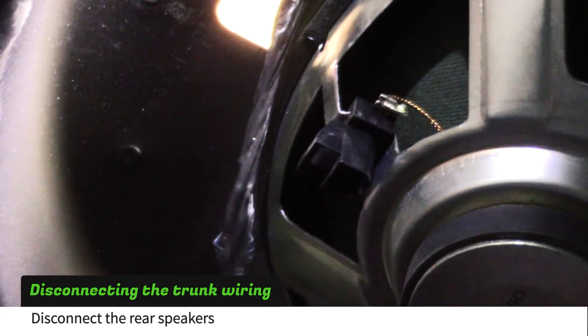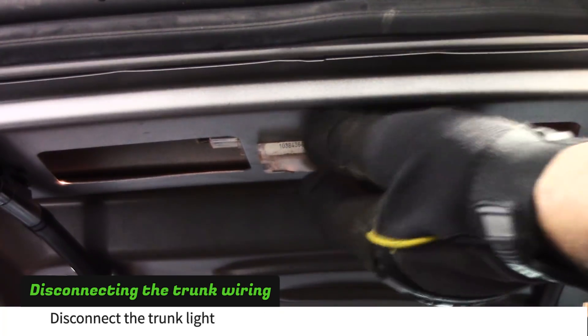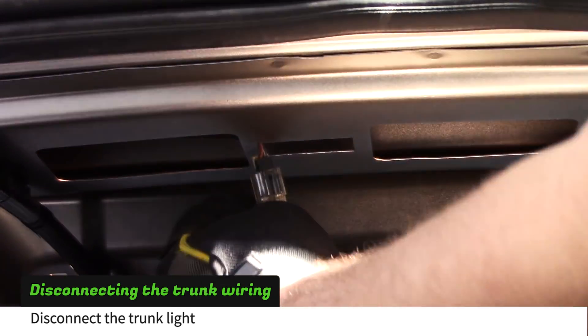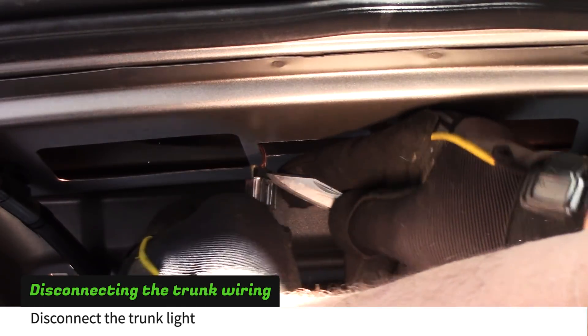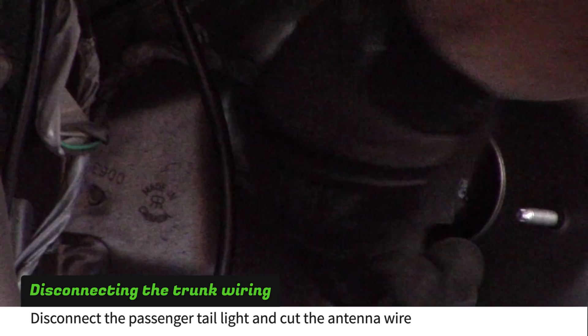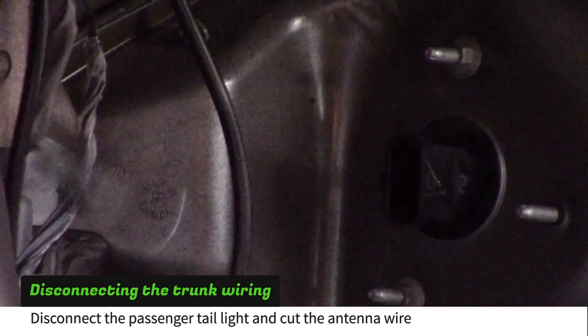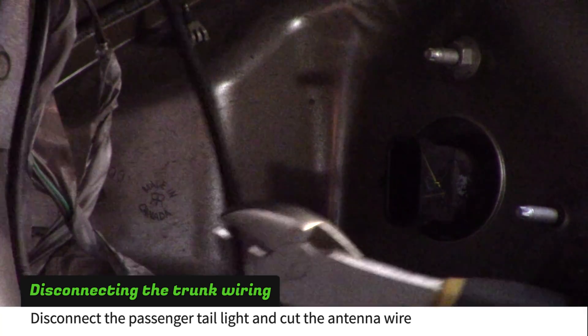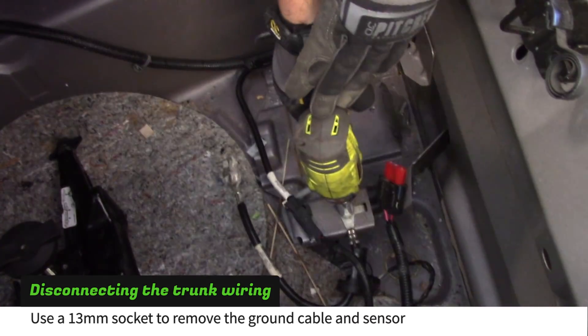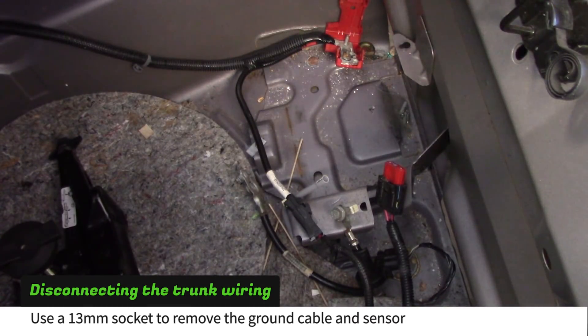Use a screwdriver to unplug the rear speakers. Pull back on the trunk light to release it and use a small knife or a screwdriver to disconnect the plug. Disconnect the passenger side tail light and cut the antenna wire. Use a 13mm socket to remove the ground cable and sensor.